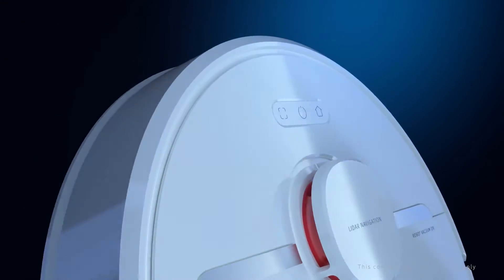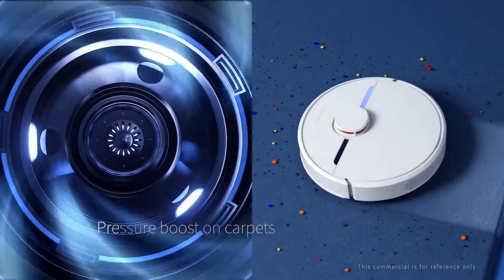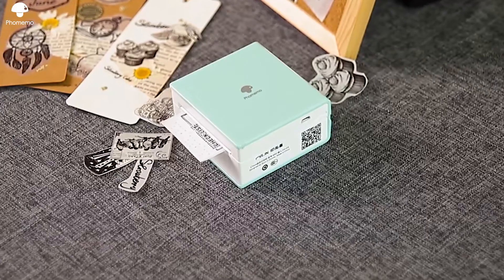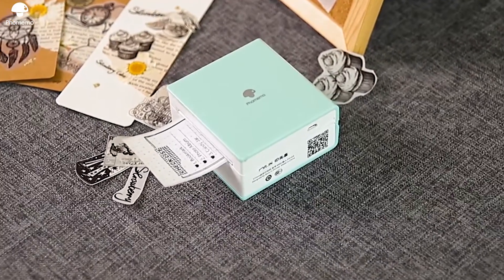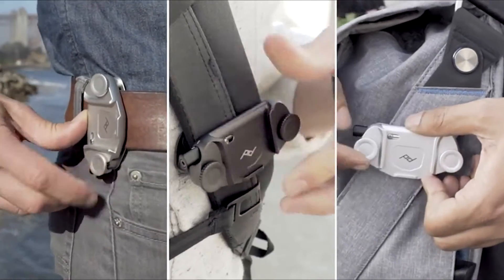In this video we have a set of really cool gadgets. We've got a smart robot vacuum with all the latest features, a pocket thermal printer that never needs ink, and some gears from another universe. All the links to the products you'll find in the description below.